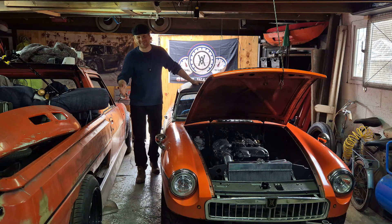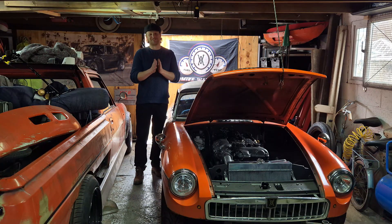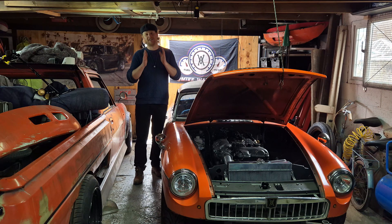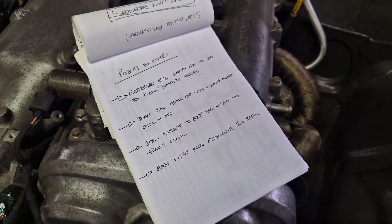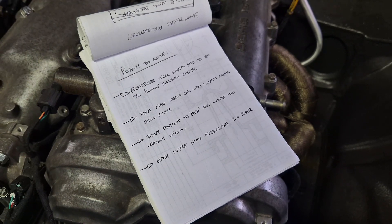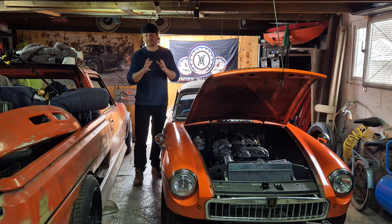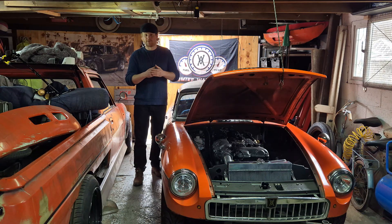Every aftermarket ECU that you buy will come with a set of instructions. Generally these are 200 pages long and it's a lot of information to crunch, but I cannot stress enough — read that document, go through it, and try to digest and write down any issues that flag up or that you might not remember specifically. Some ECUs might have certain quirks, and it's worth taking note of as many tripping points as possible because it's easier to catch those before you do any wiring rather than trying to strip apart wiring looms you might have taped up prior to that.